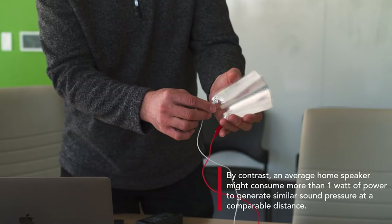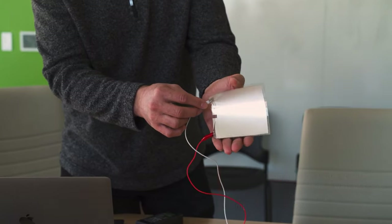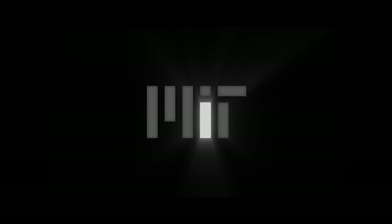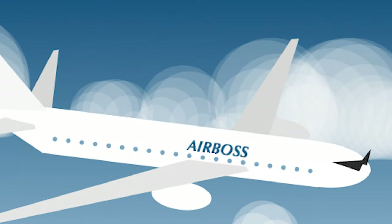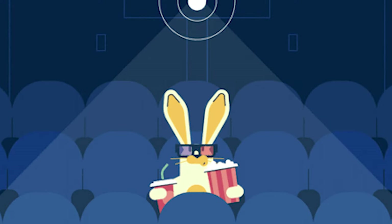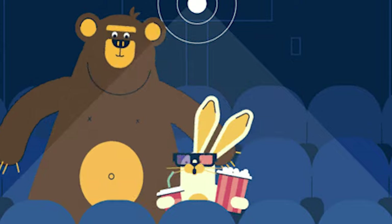The loudspeaker can provide active noise cancellation in noisy environments such as an airplane cockpit. If it generates sound of the same amplitude but with the opposite phase, the two sounds — the engine noise and the speaker's sound — cancel each other out. The device could also be used for immersive entertainment, such as providing three-dimensional audio in a theater or theme park ride. Being lightweight and needing very little power, it is well-suited for mobile gadgets with limited battery life.